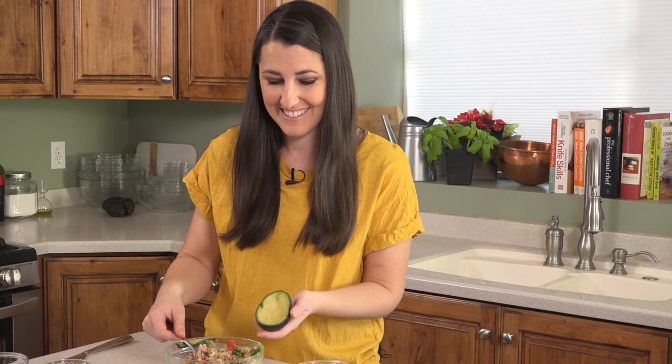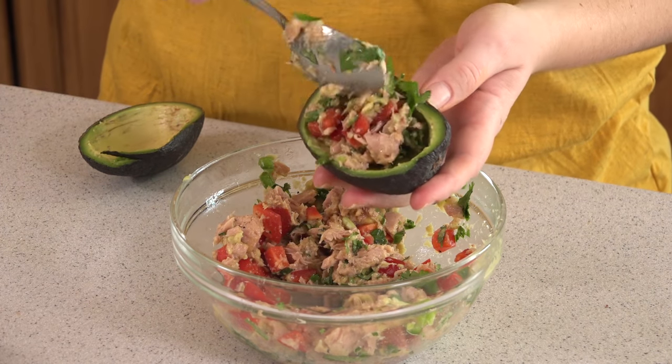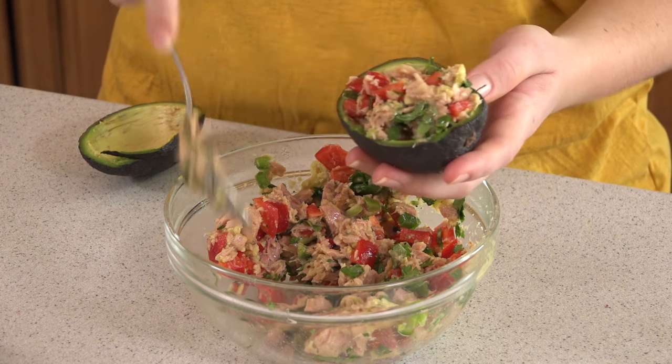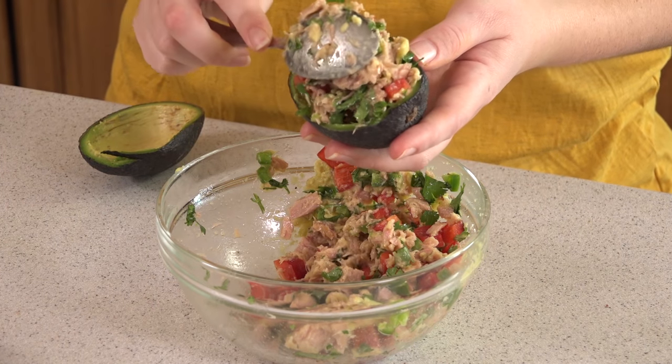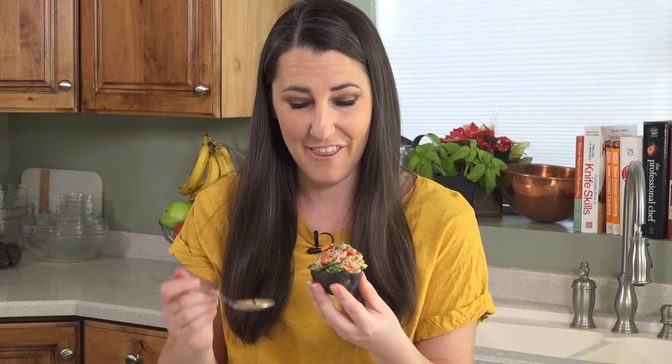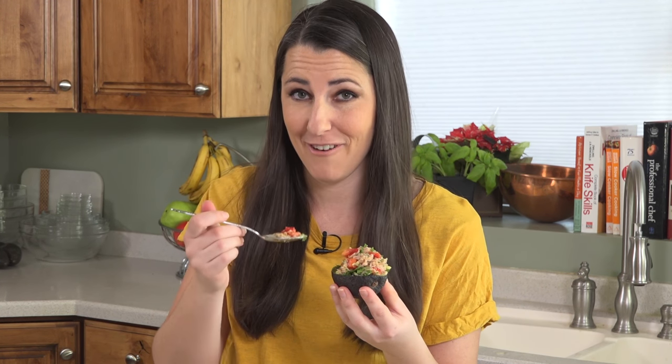Once it's mixed together it's time to stuff our avocados. Just spoon it right into the avocado that you've hollowed out and pile it nice and high. The avocado skin acts as a little bowl to hold everything together. Then as you eat it you'll scrape out the remaining avocado — and let me tell you, this really is my favorite lunch ever.